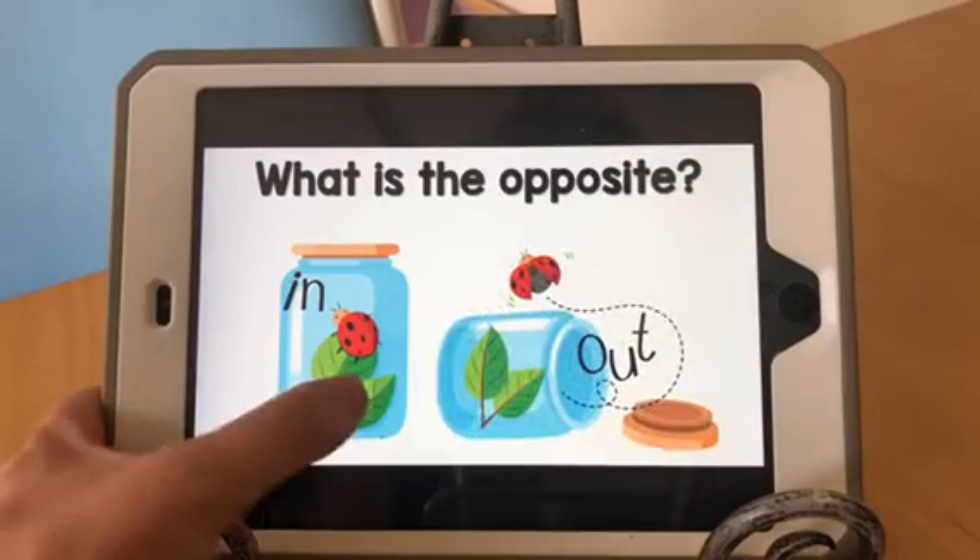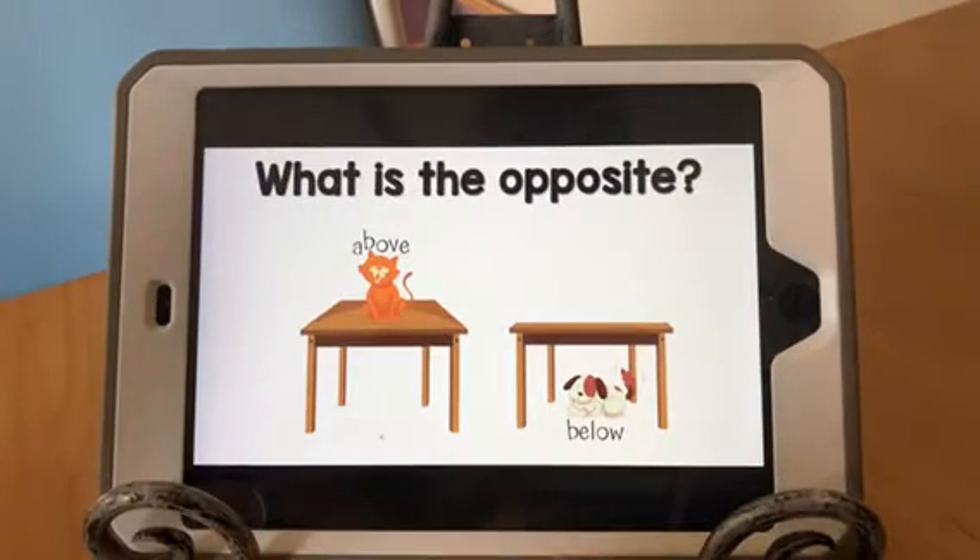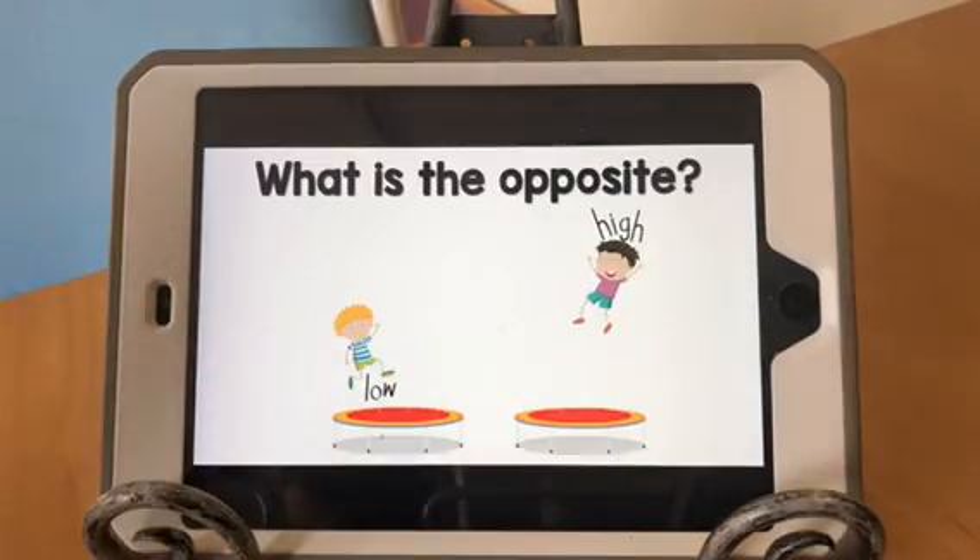So what is the opposite of in? Out. What is the opposite of above? Below. Make sure that you check out the printable pack that goes along with that, and I hope that you enjoy our brand new Exploring Opposites PowerPoint show.